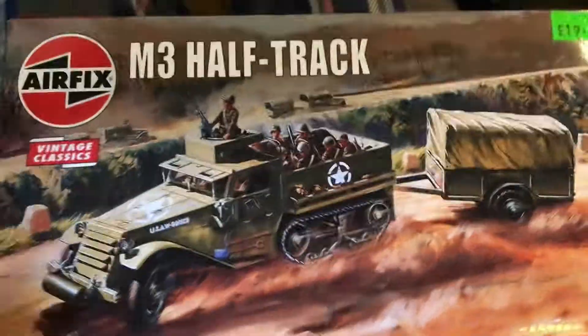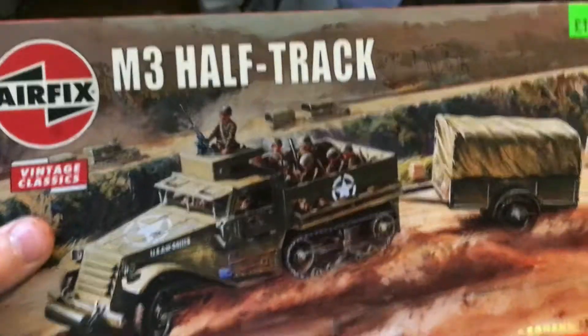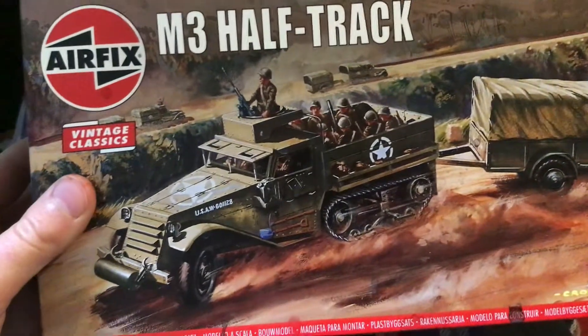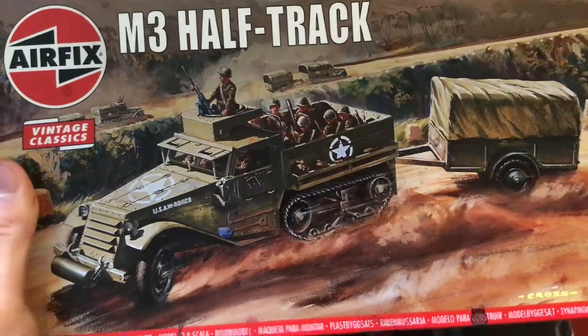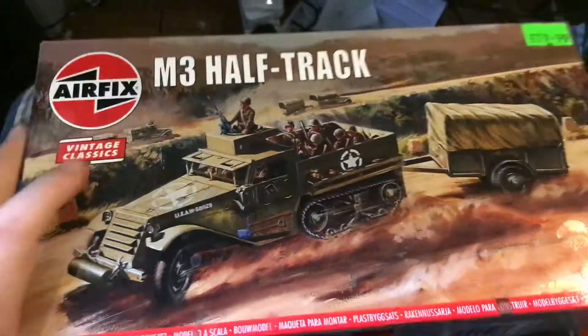Hello, today I'm going to be reviewing the M3 Half-Track, Airfix Vintage Classics. I've already made this kit but I'm going to do lots of reviews of kits that I have already done.